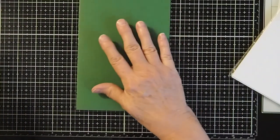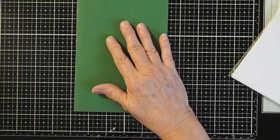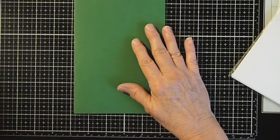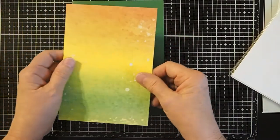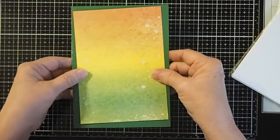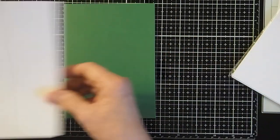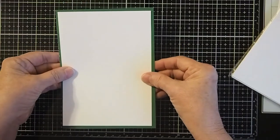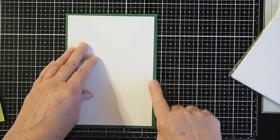Now we have our base card size, which is 7 inches by 5 inches. We want to cut our frame to be a quarter of an inch smaller than our card base — the reason being so that we have an eighth of an inch all the way around our card, giving us a little border frame.